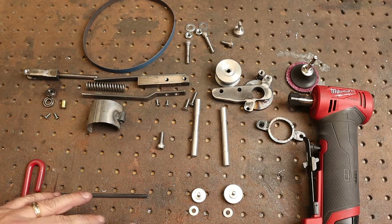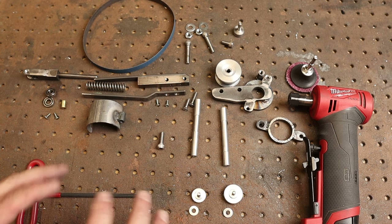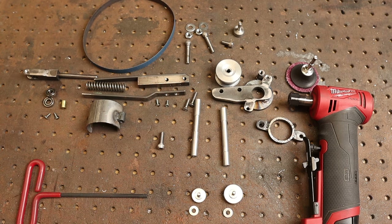So what's left now is to do all the final cleanup, paint, and final assembly, and give it a nice test.